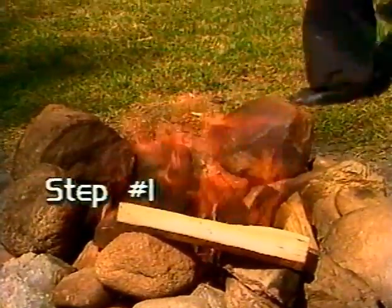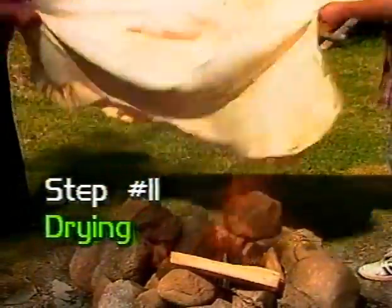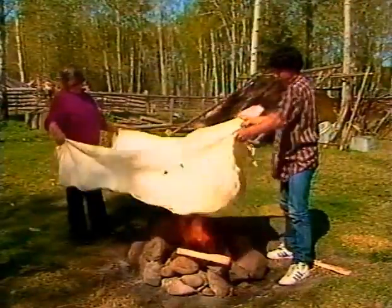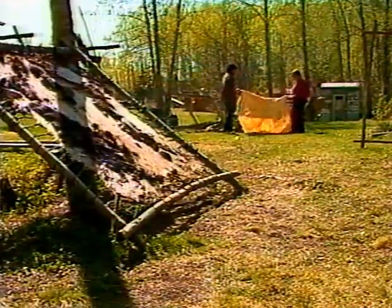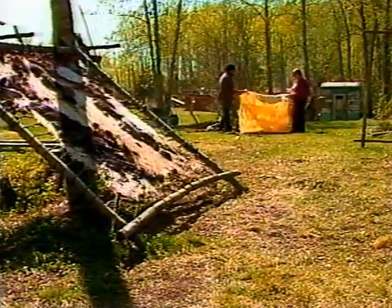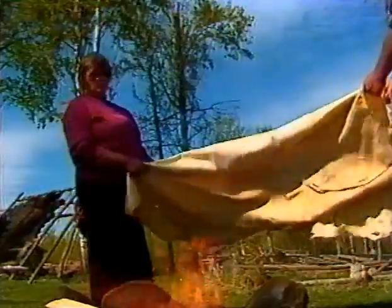Step number eleven: drying the hide. To help dry the hide, it can be waved over a small open fire. The hide should be flopped over the fire, then pulled back into shape again. This is repeated several times until the hide is almost dry. The heat makes it easier to pull the hide.